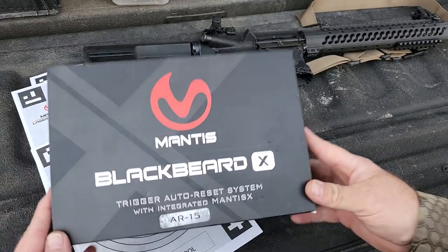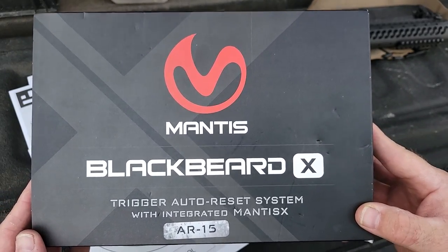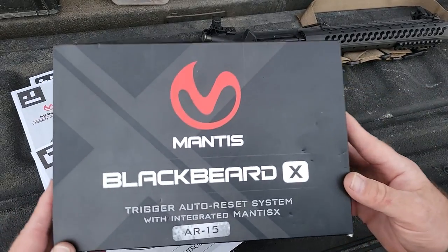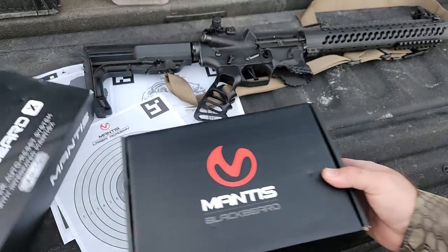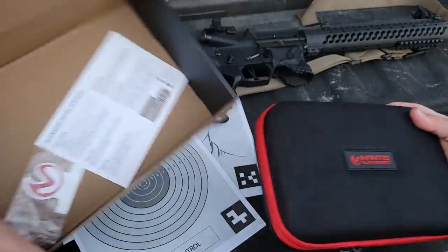Here it is — the Mantis Blackbeard X. I will link to this below. YouTube should not have a problem with it because it takes a dirty AR-15 and turns it into a laser pointer machine. Let's go ahead and check this thing out.